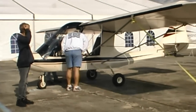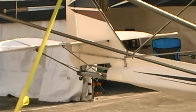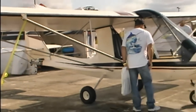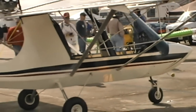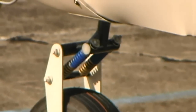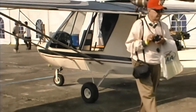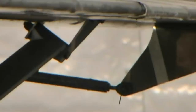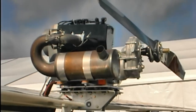Our standard engine is the Hirth 3202, which is a 55-horsepower, air-cooled, two-stroke — a very reliable engine made in Germany. You can also add features like fuel injection, so it's a versatile engine. The upgrade is the Hirth 3203, a 65-horsepower engine with a 1,000-hour TBO, whereas the 55-horse has a 1,200-hour TBO. Some other engines are limited to 300 or 500 hours for TBO, so those numbers are very impressive.